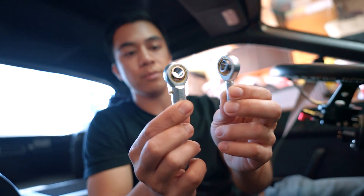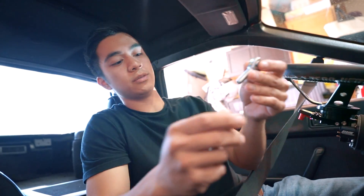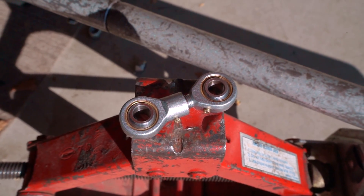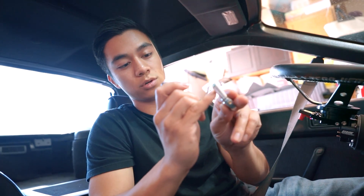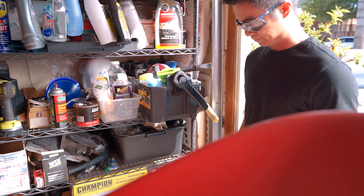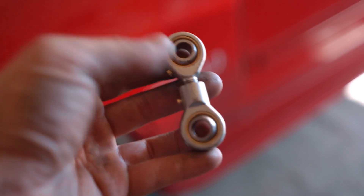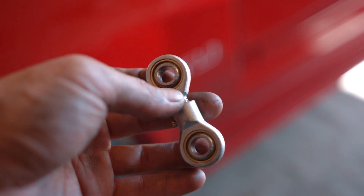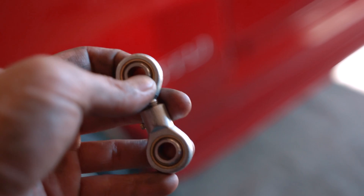These are male and female heim-joint rod ends. The nice thing about this is you can screw these in together, in and out, to give yourself some adjustability. The only thing you do have to do is cut about a quarter of an inch off this one and a quarter of an inch off that one, just so these sit a little bit closer together. My link is about two inches center to center, but since your ride height is most likely going to be different from mine, you're going to have to do some trial and error and figure out your own.